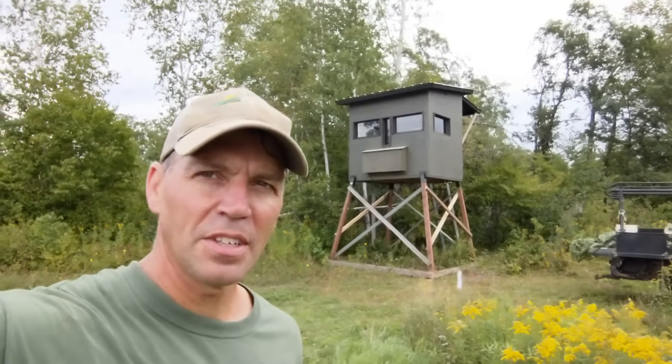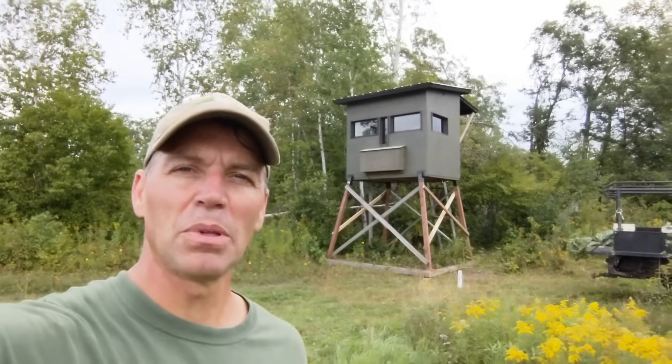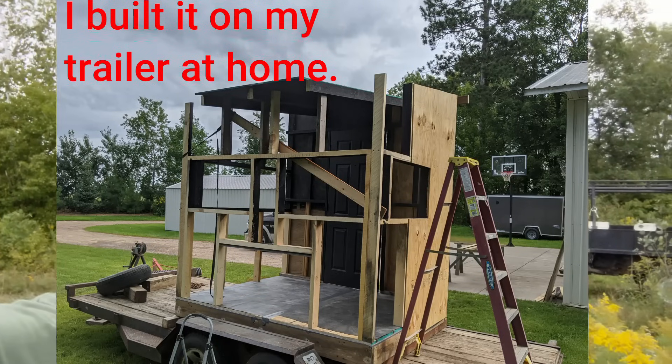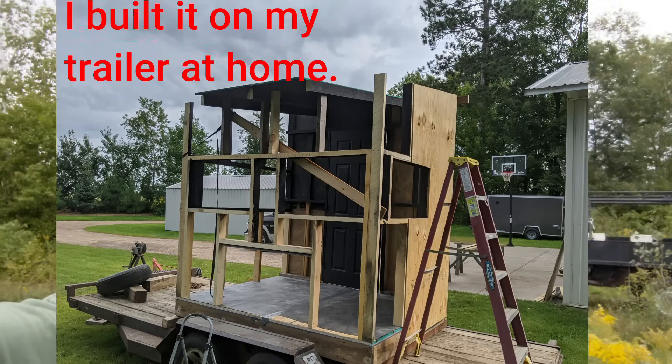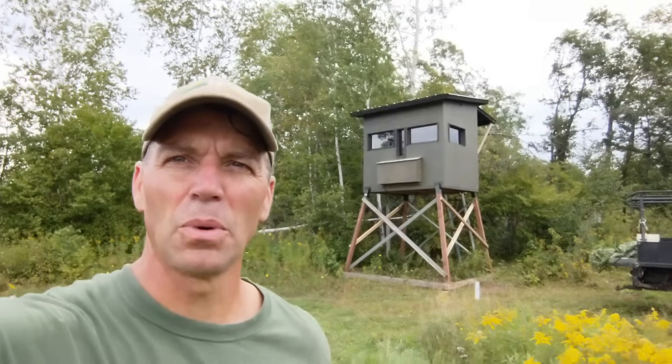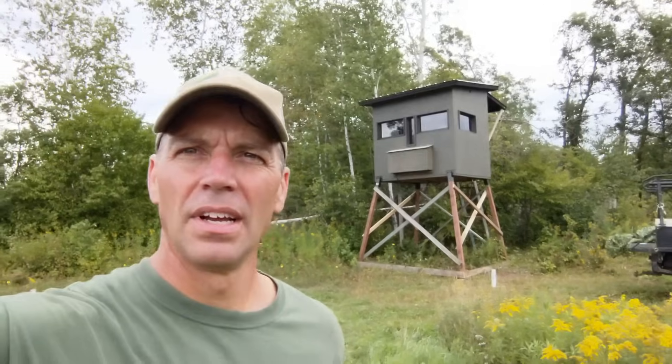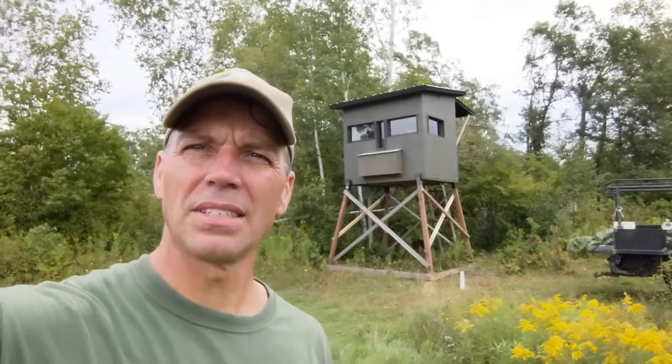This is going to be a tour of this 6x8 hunting blind. I probably have maybe $400 in the material. Most of it is stuff I just have laying around or have been saving up for a while. I bought the 4x4s, the elevator brackets, the plywood, a few tubes of caulk, some screws. So I'm guessing around $400 into it.